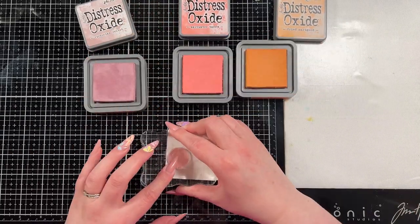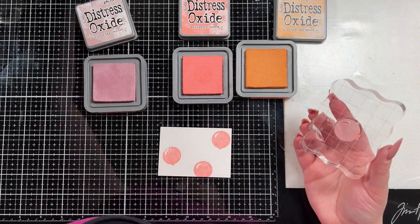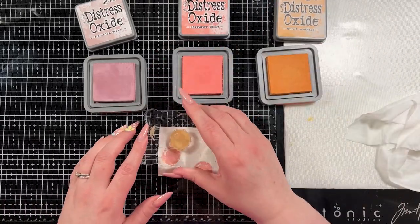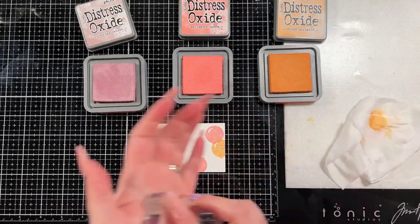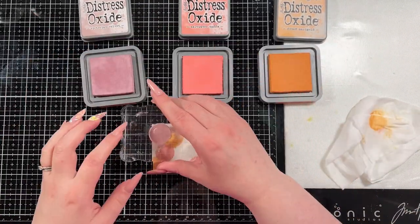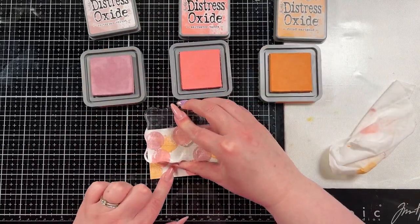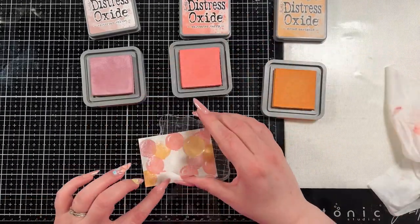For the last card, I really wanted to create an ATC — which is an Artist Trading Card. The only rule to ATCs is they have to be two and a half by three and a half inches, which this is. This is a piece of Distress watercolor cardstock. And I'm just going to use that little balloon stamp that came out of the stamp set to stamp it down on the background. I have three colors here: Victorian Velvet, Dried Marigold, and Saltwater Taffy. I thought these three colors would look really pretty together. Now in the end you can't really tell that there are balloons in the background, but you and I know — I ended up covering them up with some really pretty glitter and you can't almost tell that they're balloons. They could just be some cool dots, but I know they're balloons and that's good enough for me.